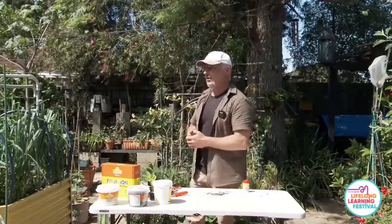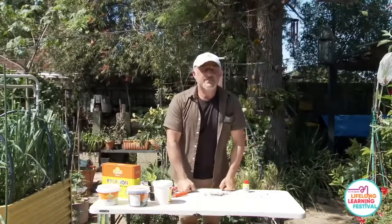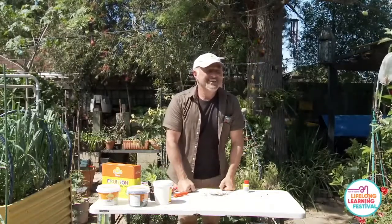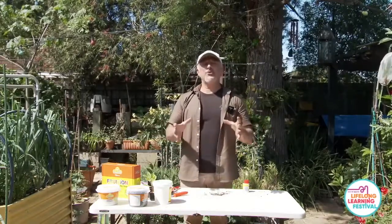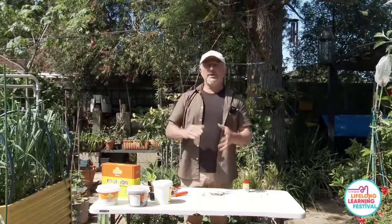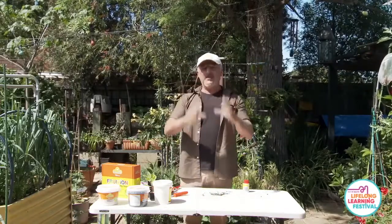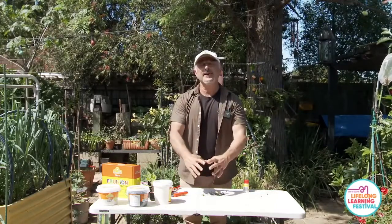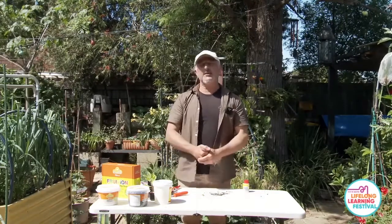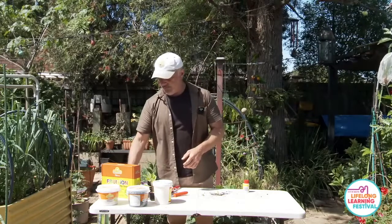Varley's beetroot seedlings are vanishing overnight. Protection tip: cut the top and bottom off 2-liter plastic milk bottles and sit them over the seedling like a cloche, burying the edges into the soil. This creates a mini-hothouse and security guard that deters rodents and birds from getting to the seedling.